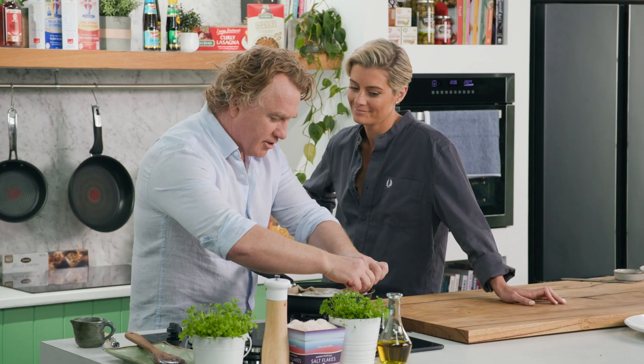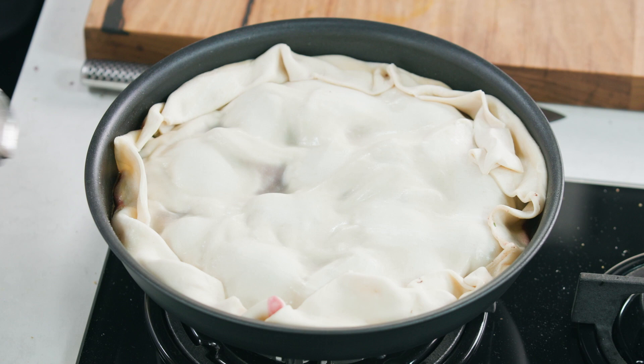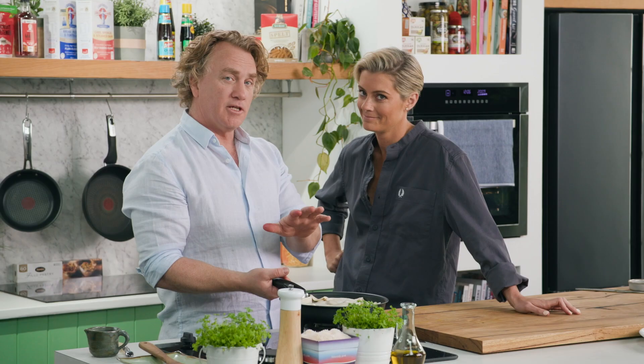This pan works really well in the oven because I can take the handle off and it cooks beautifully. This will cook for about 20 minutes at about 200 degrees Celsius. It'll puff up nicely. When I know it's cooked, we need to take it out, let it cool down just a little bit, and then turn it over.